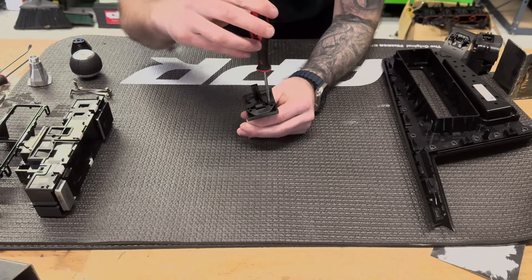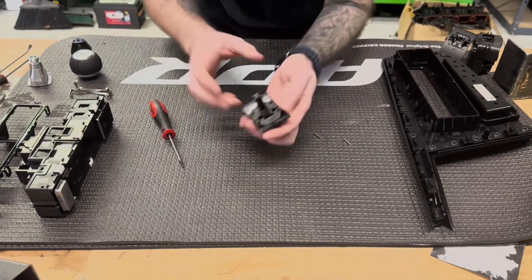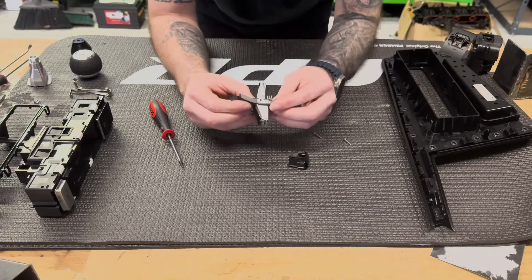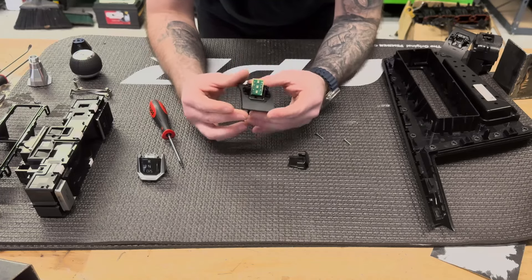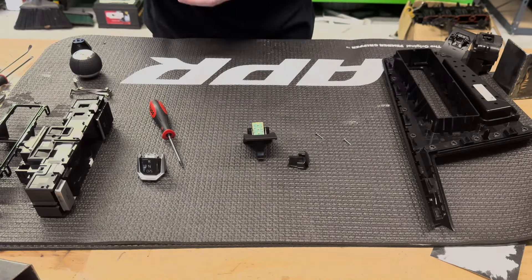You're gonna have two T9 screws inside of here — we'll take those out. It really helps to have a magnetic screwdriver. Once you've got those two out, you can fully separate and take apart your switch assembly. Now we have the exposed LED strip, and from here we're gonna get to the good stuff.